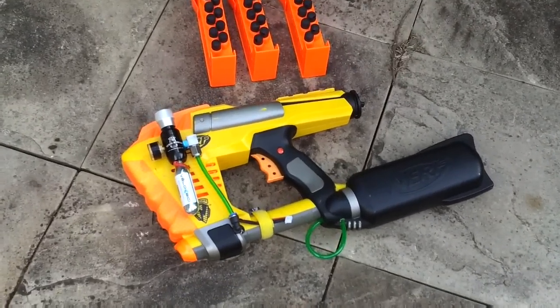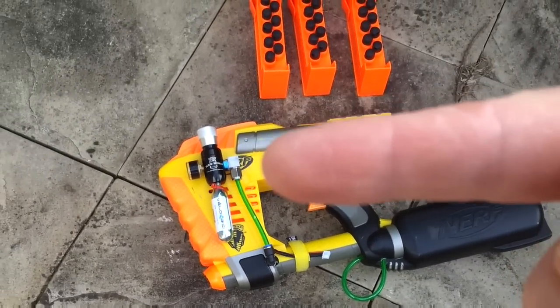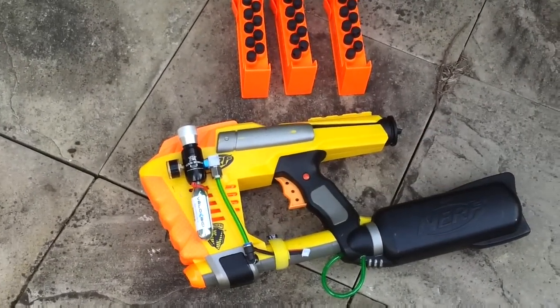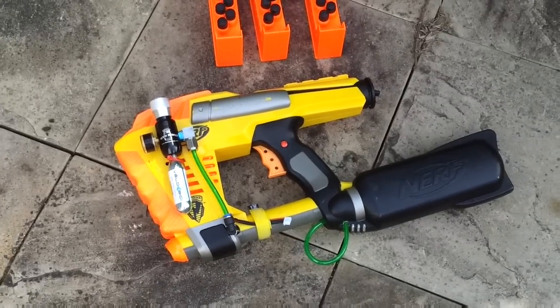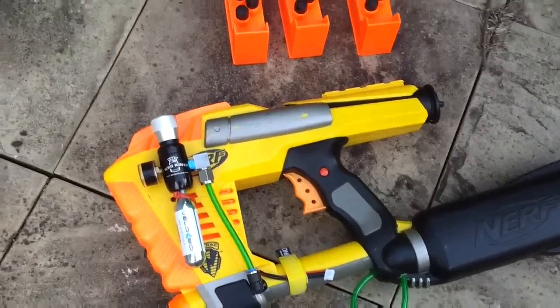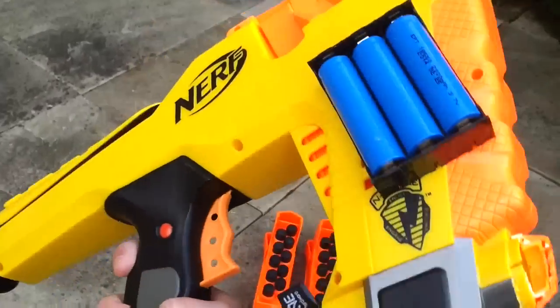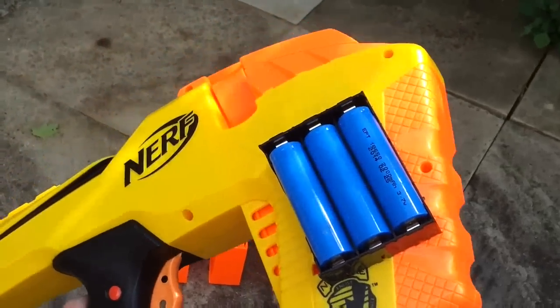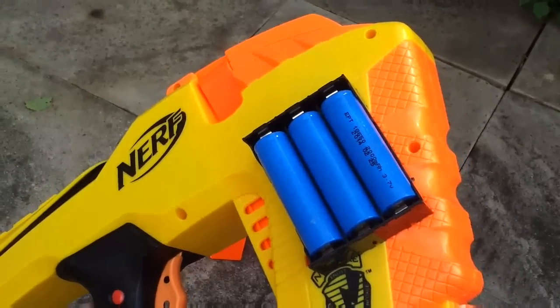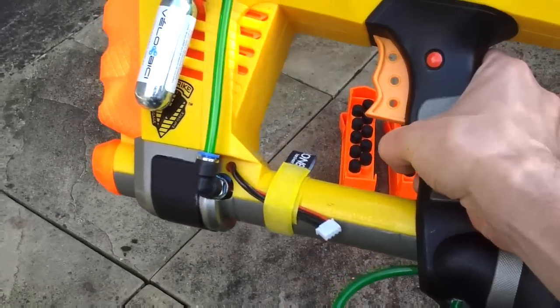Here's the finished CO2 powered Nerf MagStrike. As you can see, there's the regulator and CO2 canister. Underneath inside is the solenoid valve. On the other side we have three lithium ion cells — 18650s. They're being charged by that little charge lead.